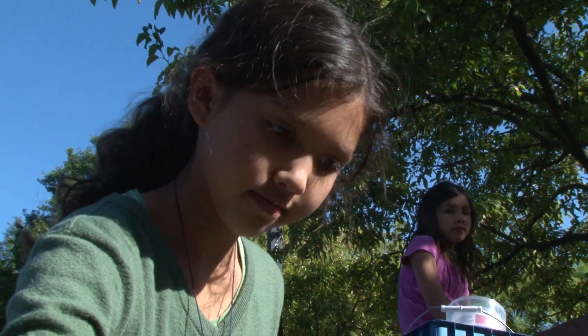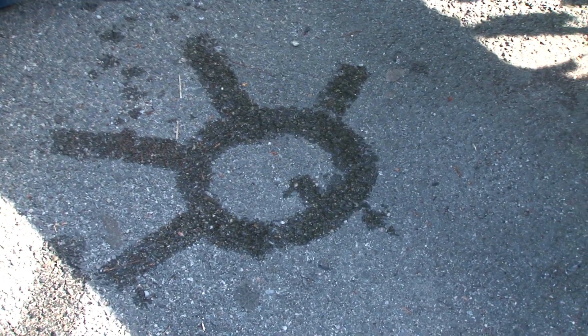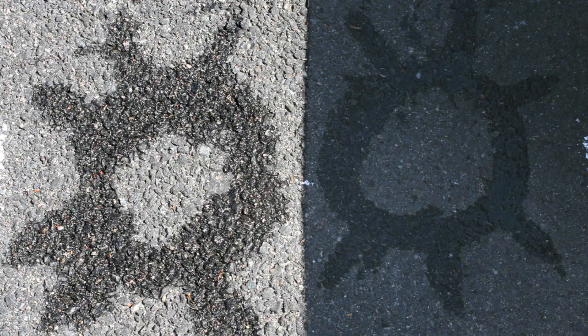I am painting a sun in the sun and a sun in the shade, and I'm going to see which one evaporates faster. It's been about five minutes and the one in the sun is almost gone.